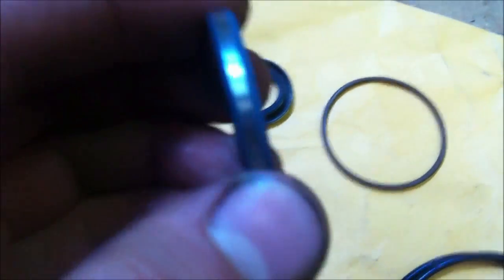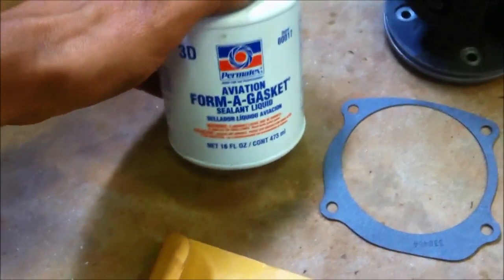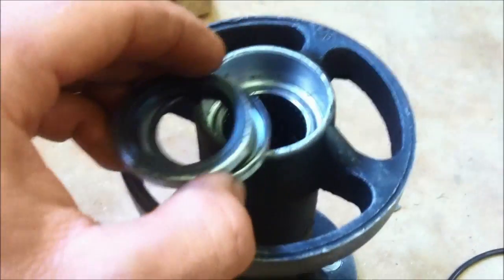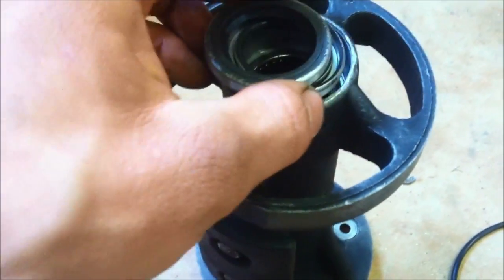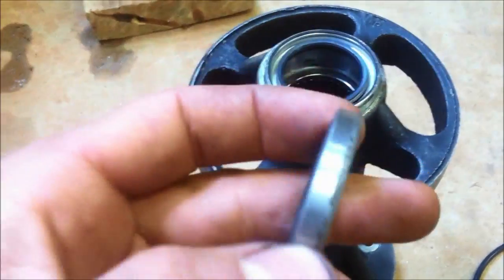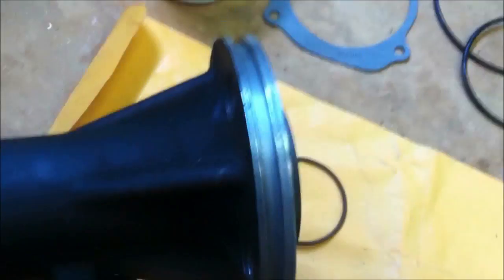When you put these seals in, see the metal side — put a little bit of gasket sealer on that metal surface to help seal metal against metal. I'm going to put them in here and press them in. Make sure they've got a little bit of that gasket sealer on there, and put it around the outside edge too so that it seals good, because you don't want to pull the bearing carrier back out — it's a pain.